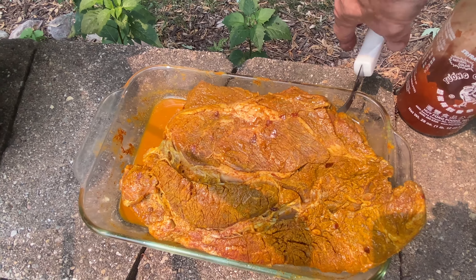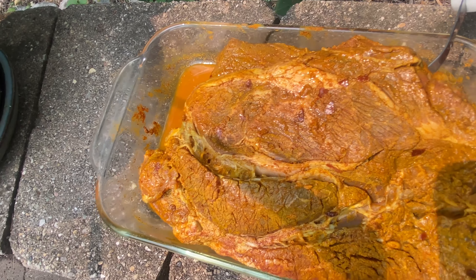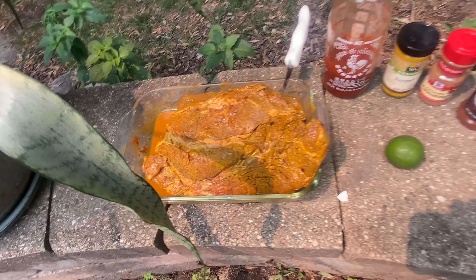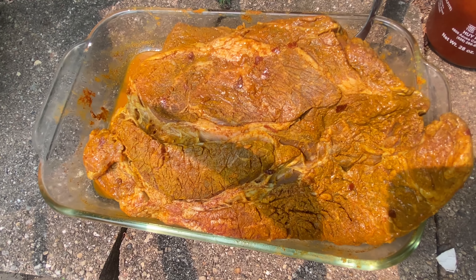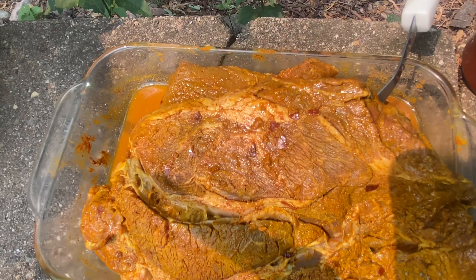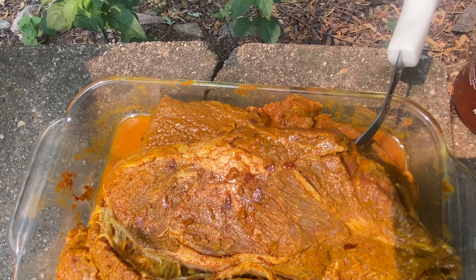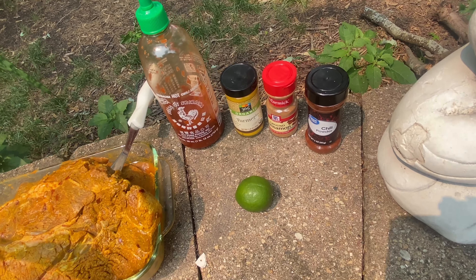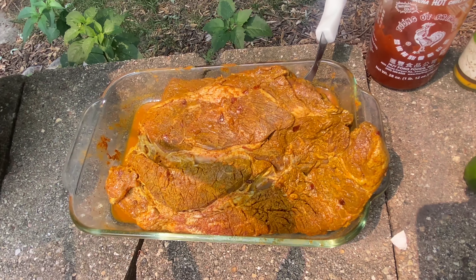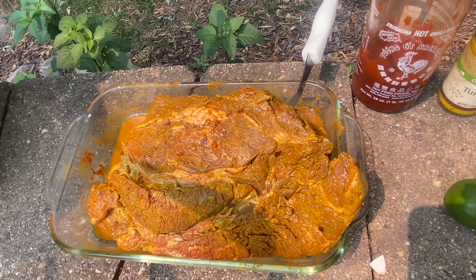I put some red pepper flakes on there too. This is just like a subset — I put some garlic on there, apple cider vinegar. What else did we get in there? That's about it, aside from maybe a little salt, some Celtic salt. All right, I'm going to get this in the smoker and see what it looks like.